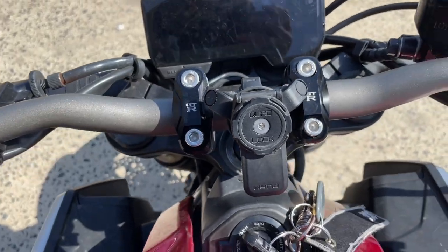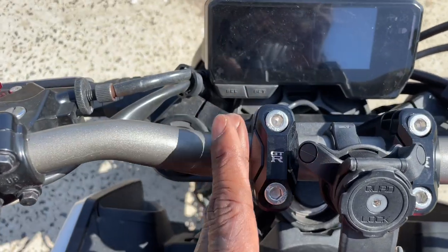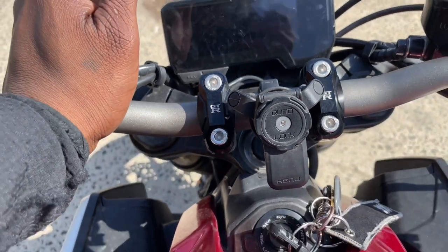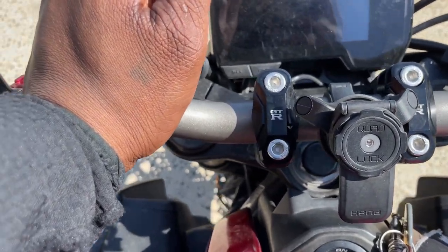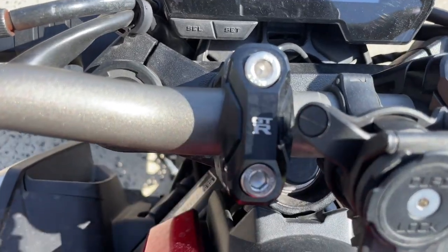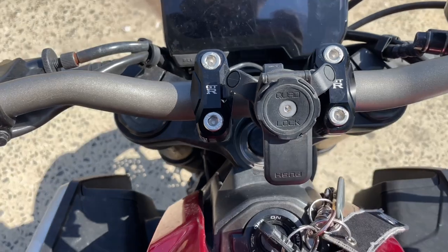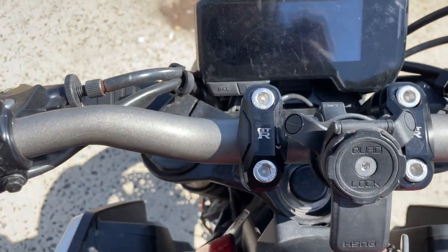These bar end caps are not necessary, not needed on the bike, but the stock ones are kind of corny. So I decided to get these from my suppliers in Thailand. They simply screw off with Allen keys. They make no difference to the bike, but cosmetically they just look good and they work for me.